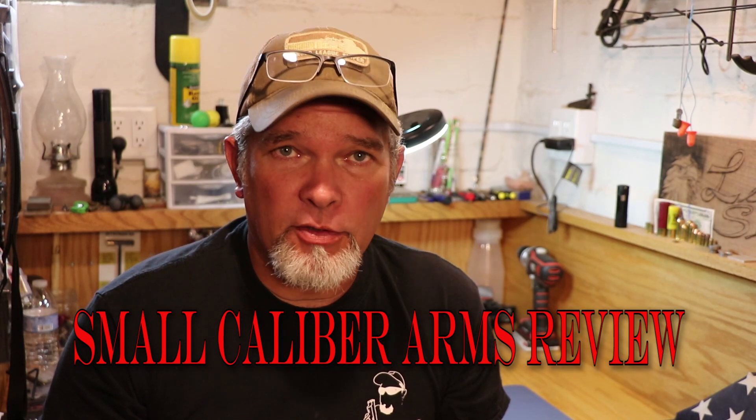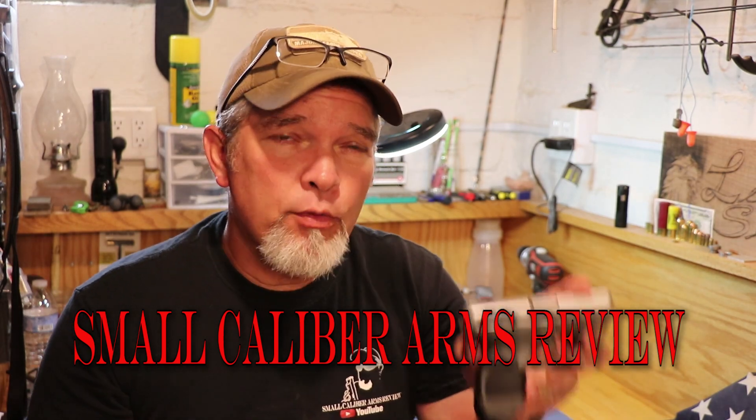Hi everybody and welcome back to another episode of Small Caliber Arms Review. Today we're going to take another look at the Taurus Spectrum. Hold on a second there — I want you to watch the entire video and see what you think.